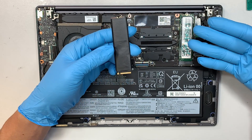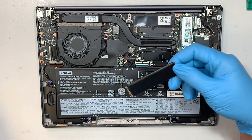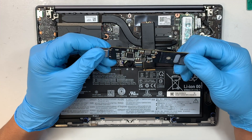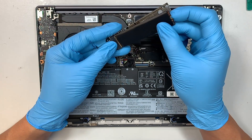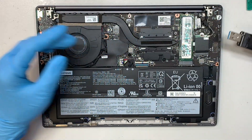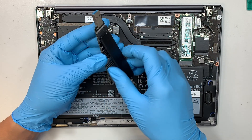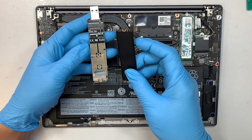So before I replace the drive, I actually make a clone of it. Assuming the original drive is still in the laptop, I put my new drive into this USB adapter — this is the NVMe M.2 USB adapter. I plug it into my laptop and clone the data from the original drive to the new 2TB drive. Once the clone is complete, that's when I insert the new drive into the laptop.